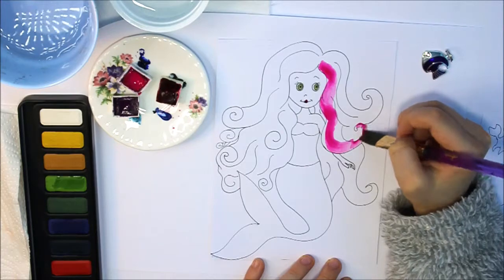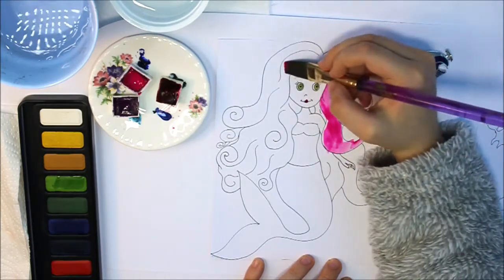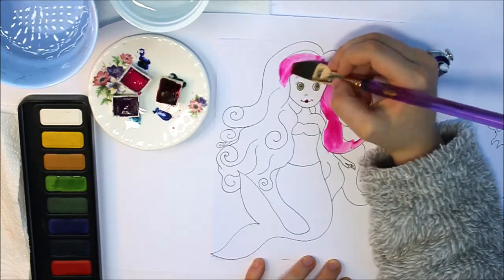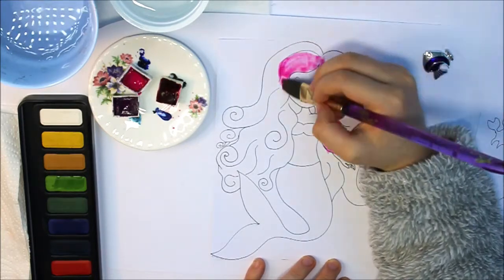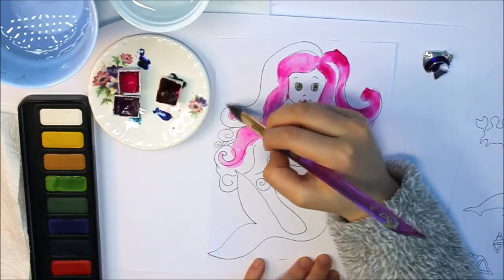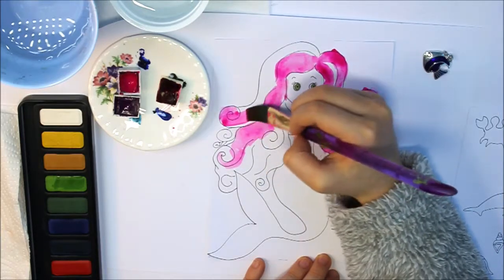But I'm not going to get to the background just yet because I'm doing the mermaid first, not the sea background. I'd quite like to be a mermaid myself — comment down below if you'd like to be one as well!